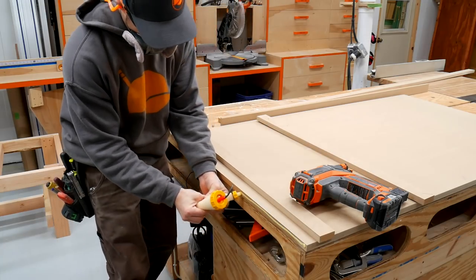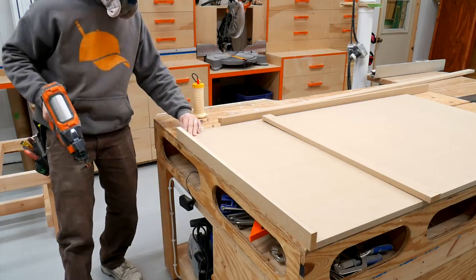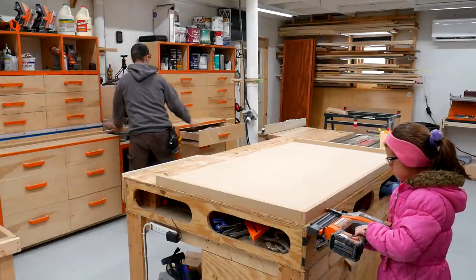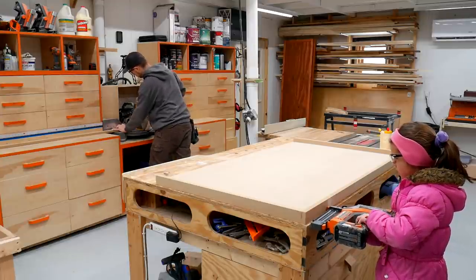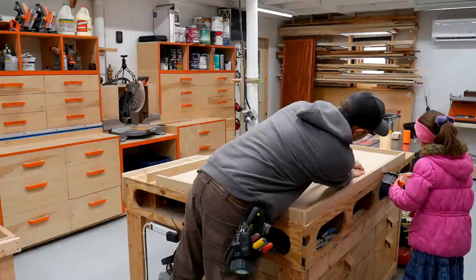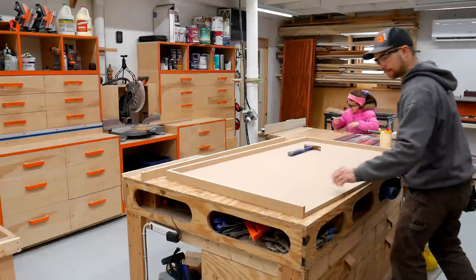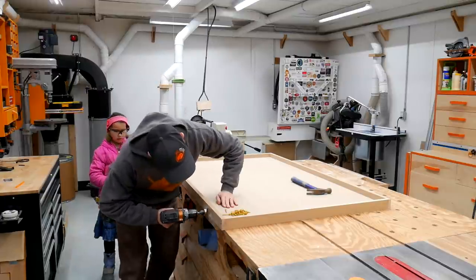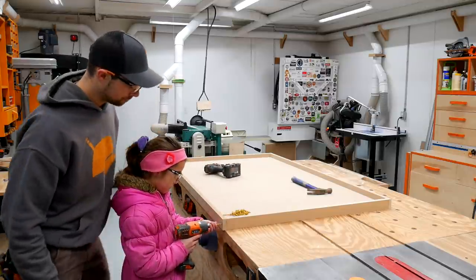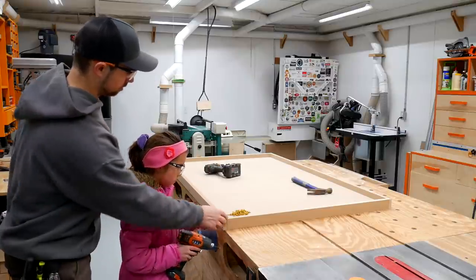Using 1¼ inch galvanized 18 gauge nails and a little bit of Titebond II. The kids do enjoy helping me with little tasks like this in the shop and it allows me to do other things like break down the remaining material that needs to be cut, something that they are not able to do yet. After we glued and brad nailed, I did go back, drill some holes and add some 1⅝ inch screws just for a little bit of extra strength. MDF is not strong and the brad nails are actually only holding things into place as the glue dries. Being MDF, you can knock this off very easily, so a couple of screws will add a little bit of extra strength.